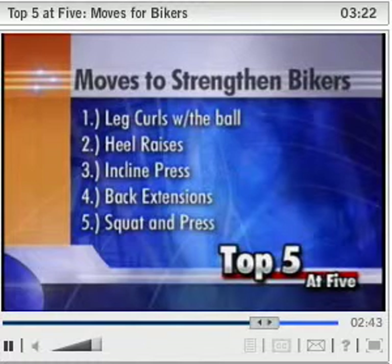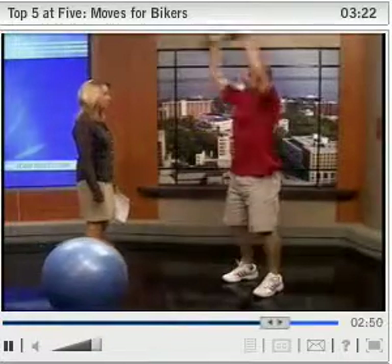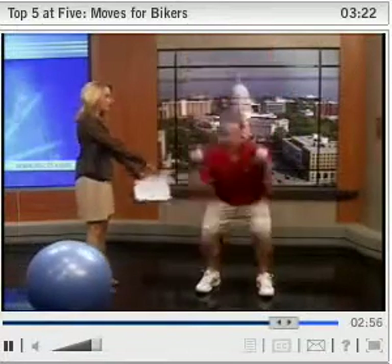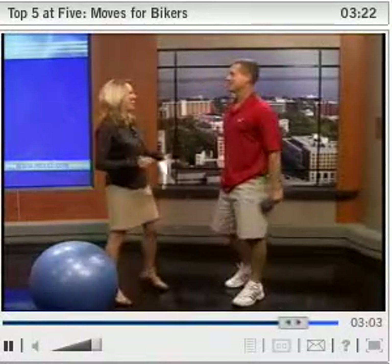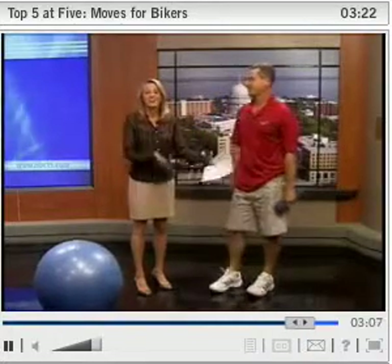And finally, the squat and press. This works the chest, shoulders, and of course the quadriceps — a very important move. When you're doing the hamstring work from the first move, you do want to balance it with the quadriceps as well. John, thank you so much — great information for cyclists, both novice and avid alike.